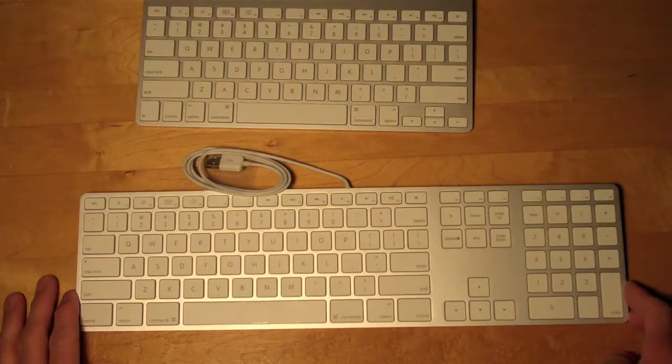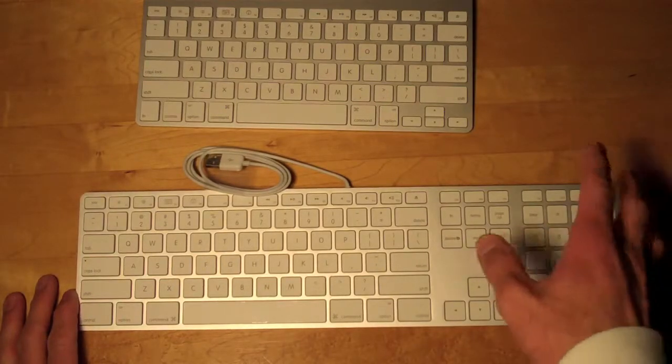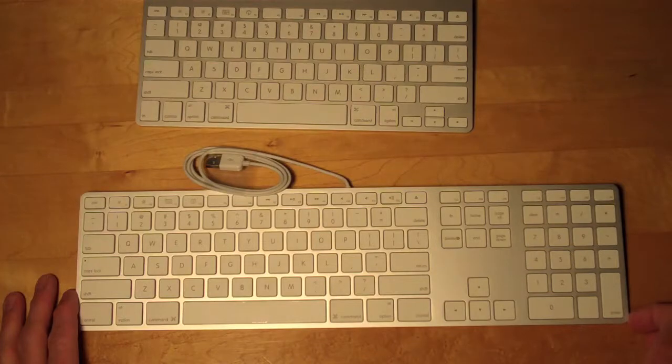So once again, that's Detroit Borg with an unboxing of the Apple wired USB keyboard. Please rate and subscribe.